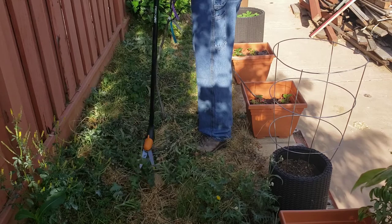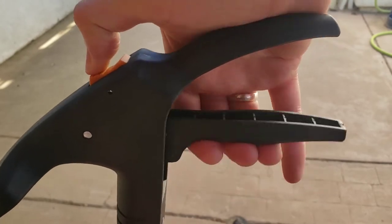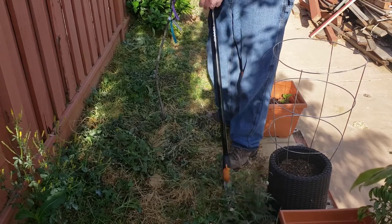And then lastly, you can see it's got a bit of a safety lock on here just to hold it closed, which — I don't know if it's really important, but it's nice that it can hold itself closed in a slightly safer fashion.